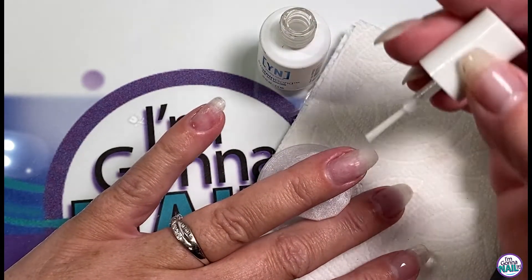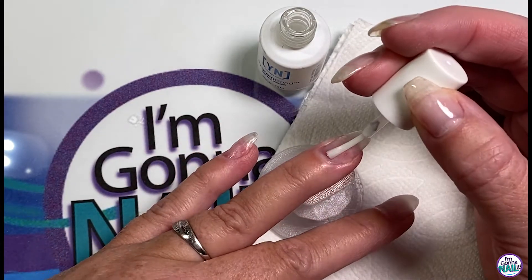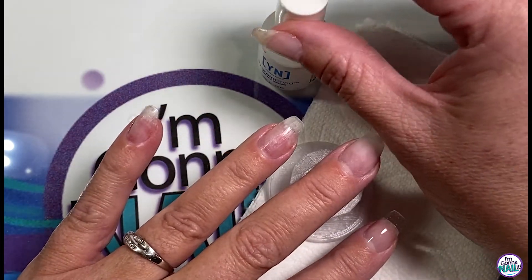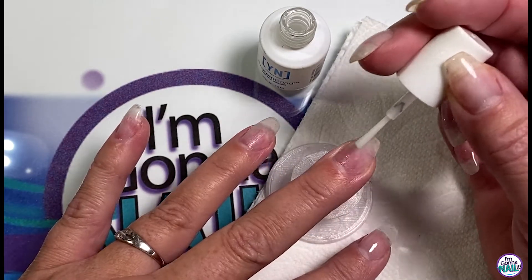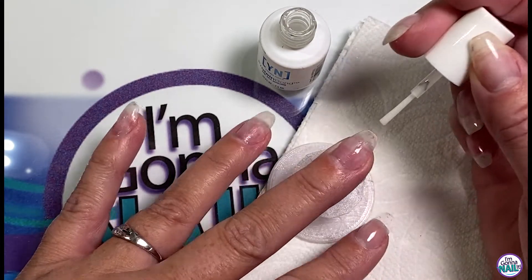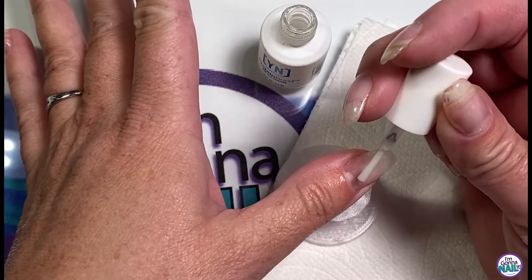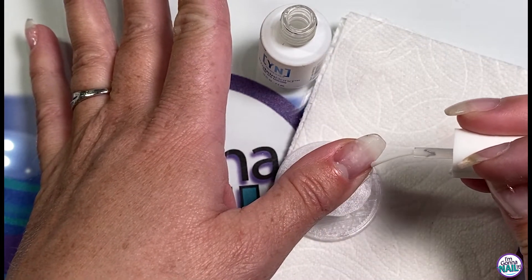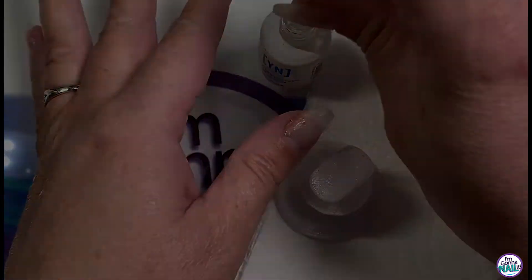I'll finish with all the rest of the nails. It's a tiny brush — you really don't need very much at all. If you have really oily nail beds, you might want to use a second coat; one coat works just fine for me. It's meant to work with gel products. There are people who do use it with their dip products as well, but it is made for gels.